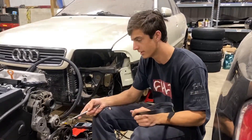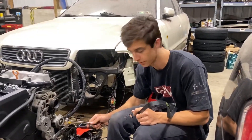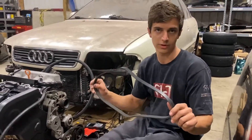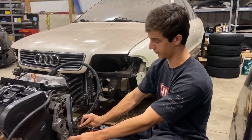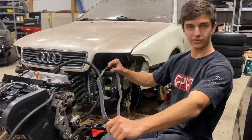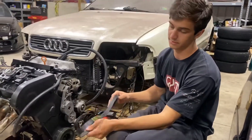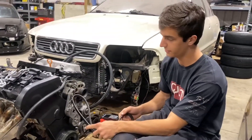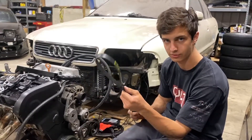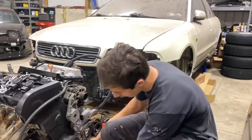Because we're not using the clutch fan, there's no pulley here anymore. So the stock size belt obviously won't work because usually it would go around that pulley — now it doesn't. So we measured. I got the wrong size originally, went back and got this one. If you're building a 058 block and you're getting rid of your clutch fan, you'll need a 48-inch belt. It's five ribs.